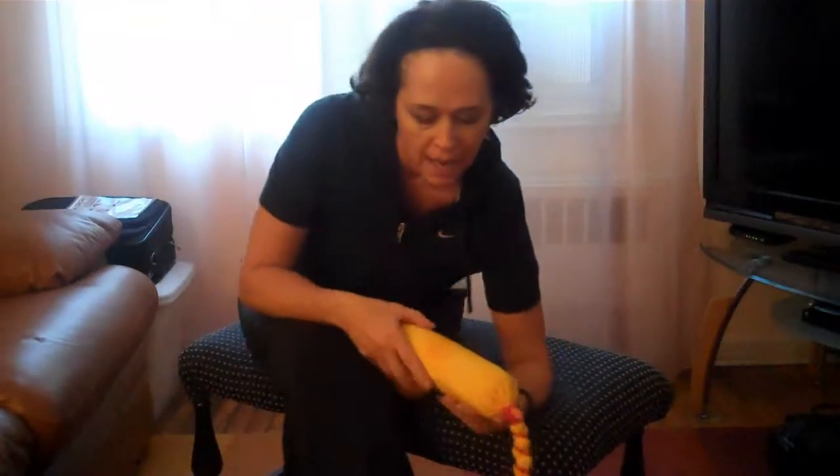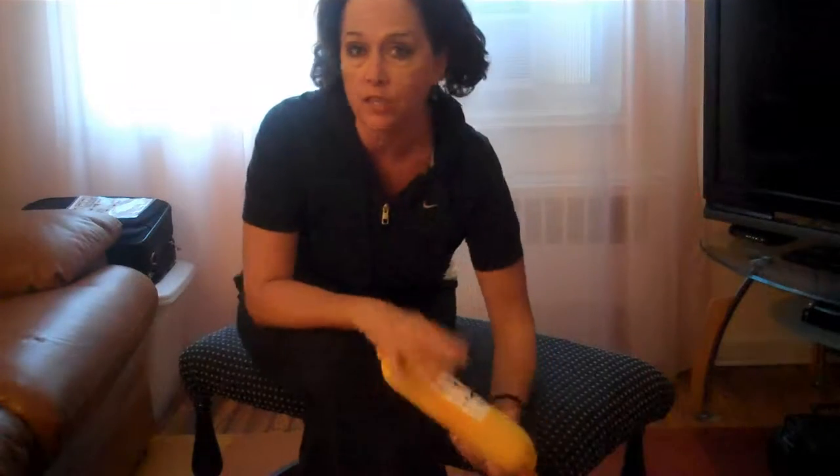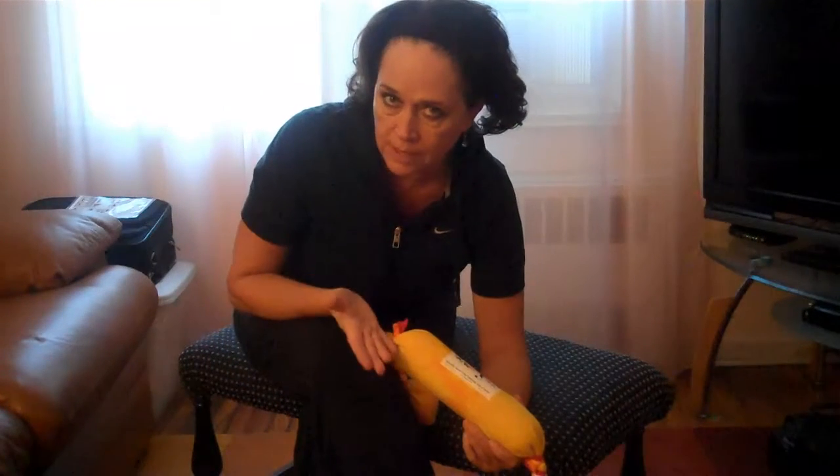Today in the Web Fit Club, I promised I would do a leg exercise and also work the abs. This is going to be a leg exercise for the inside thighs, top of the thighs, the calves, and a little bit of the hamstrings.